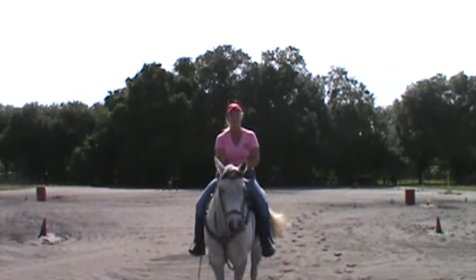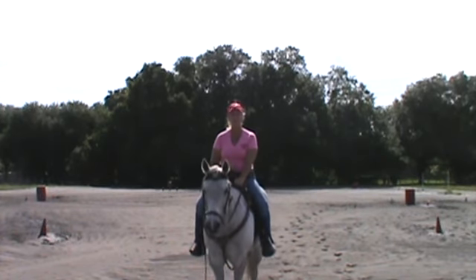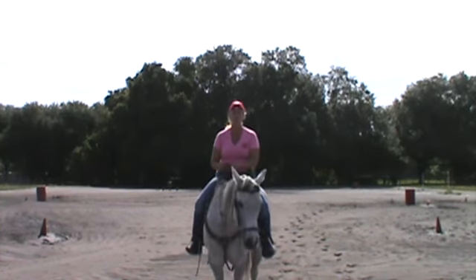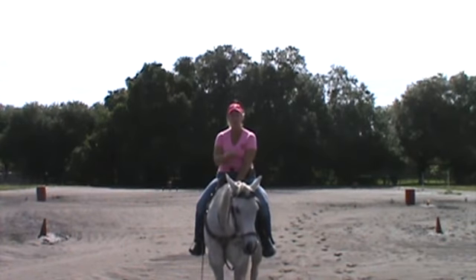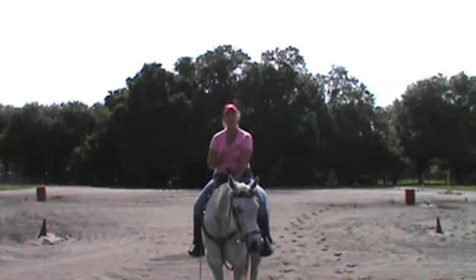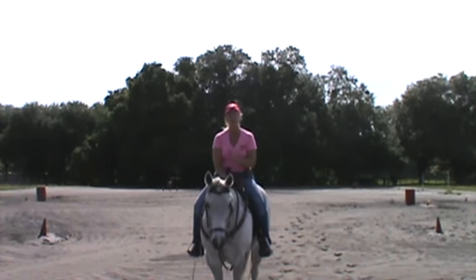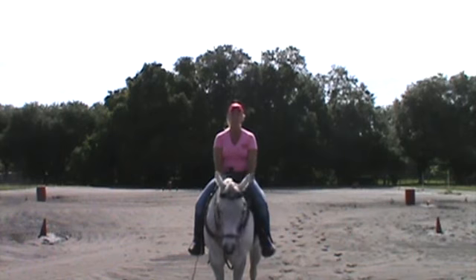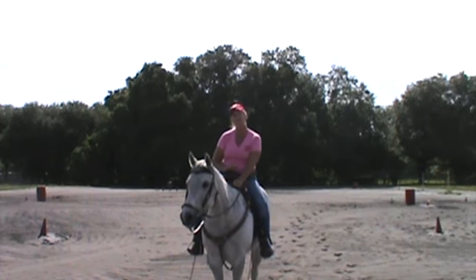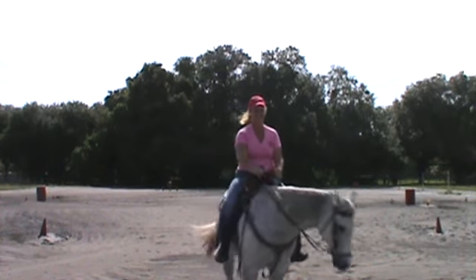So thank you again for coming. Remember: work on your basics, your slow work on the barrels, and your mental game. Keep it the same in practice as in competition. Don't beat yourself going down the alleyway. Don't ride for the time. Don't ride for who's there. Ride for the horse that you're on and the style of you and your horse — you and your horse both have your own authentic style. It's not like anyone else's. When you find you and your horse's true authentic style, you'll be your best and competing at your best. Thank you.